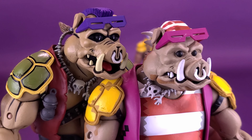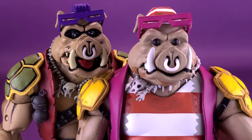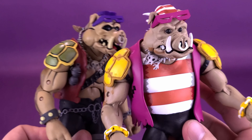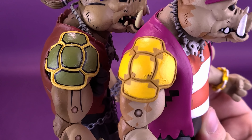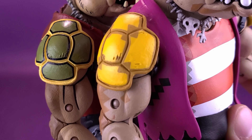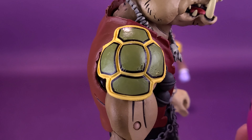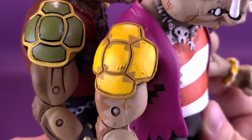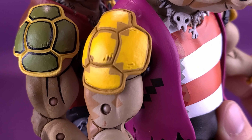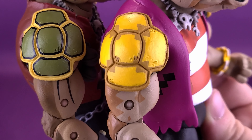Both figures have very lifeless-looking eyes, though that's not really how you'd display Bebop anyway. The glasses work the exact same way on both. The shells appear identical, though the paint is very different — instead of traditional turtle shell colors, Pirate Bebop has a more all-yellow or slightly mustard-trimmed shell, with additional blocky pixelated paintwork applied to it as well.